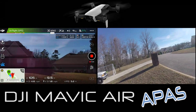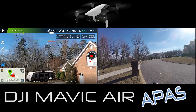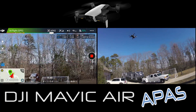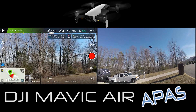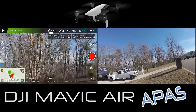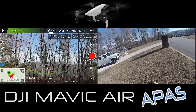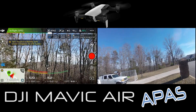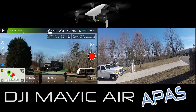We're going to head this thing straight towards me and it automatically wants to go up. Now we'll try a tree and see if it goes around it - and it did, just beautifully.